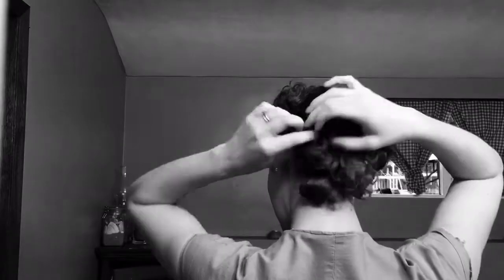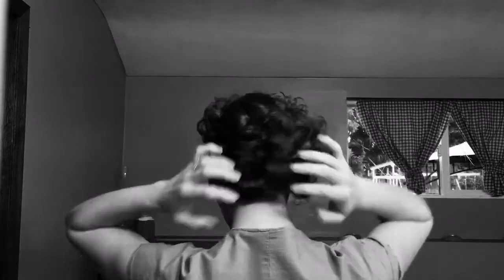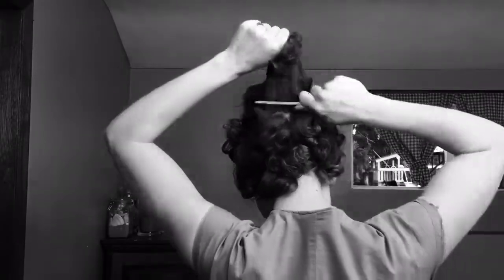Alright, so on to the back. All I do here for the moment is separate the curls so that they're not so stuck together. And then I'm going to take my comb and backcomb to give enough of a cushion towards my head for pinning the hair down.